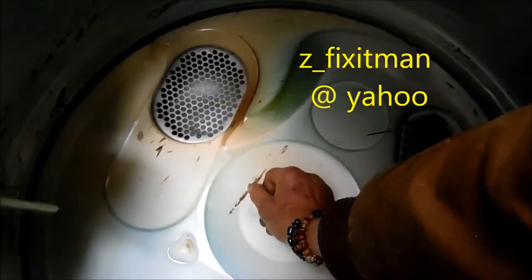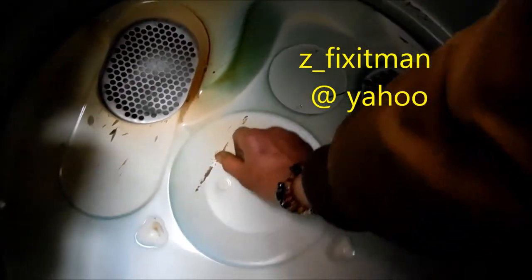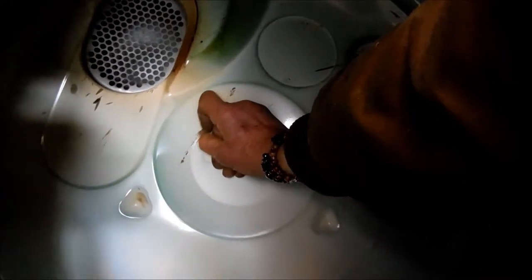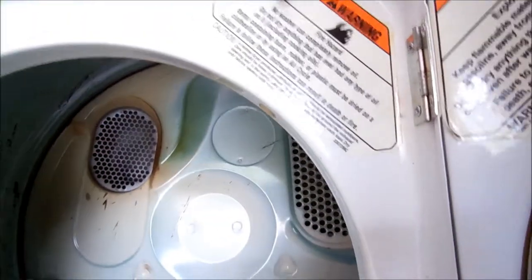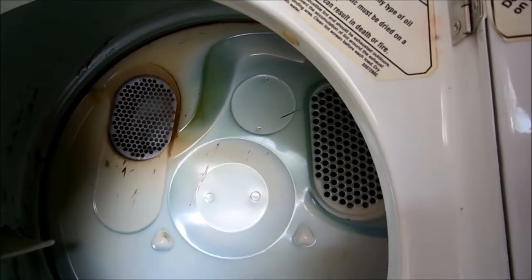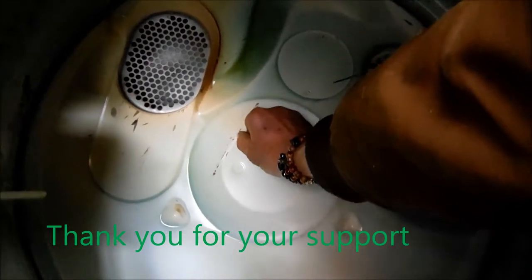Now this one has got some bubble gum inside of it. I've already told my friend about it — they've never had any problem with little black marks on their clothes. But if you have little black marks on your clothes, you want to make sure there's none of this bubble gum in here.